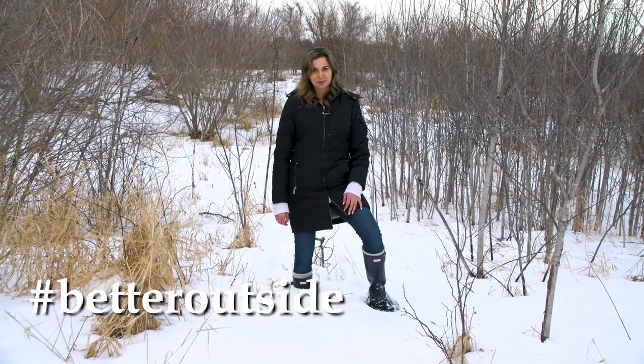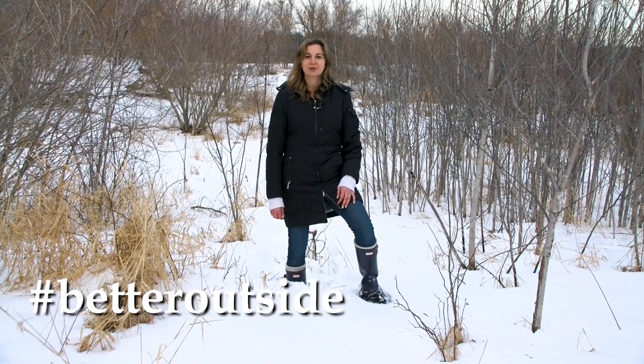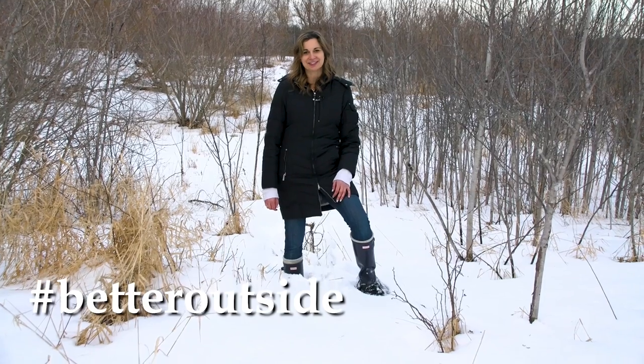Use the hashtag #BetterOutside when you share photos and videos showing how you connect with life outdoors. And don't forget to tag New Hampshire Fish and Game on Facebook and Instagram.